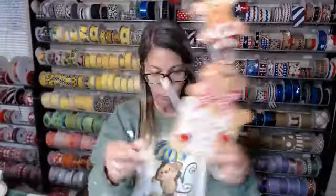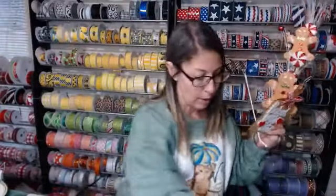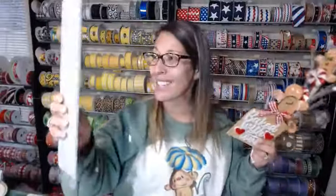Today we are doing the Baked With Love kit. It comes with your gingerbread pick, these gorgeous ribbons — that gingham, look how gorgeous that gingham is, and it's glitter — the border stripe, white mesh, and it comes with your set of rectangle boards. You can split this up or you can just make one swag, however you want to do it.